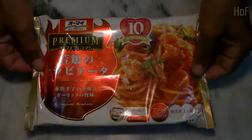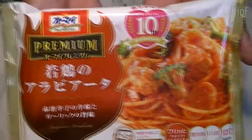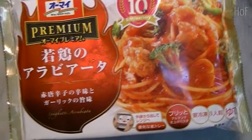When the moon hits your eye like a bit of pizza pie, that's amore, that's amore. Hi guys, today we're going to be reviewing a frozen dinner or lunch pasta, Arabita.